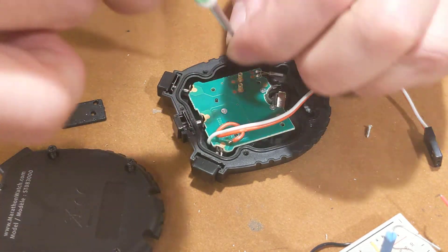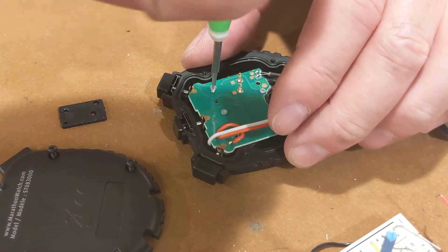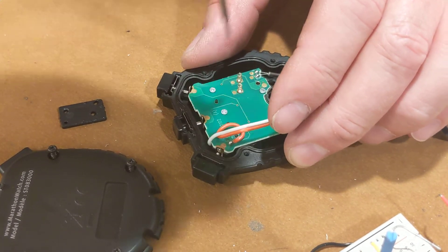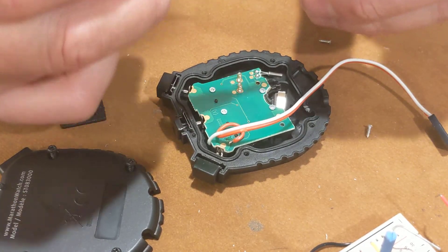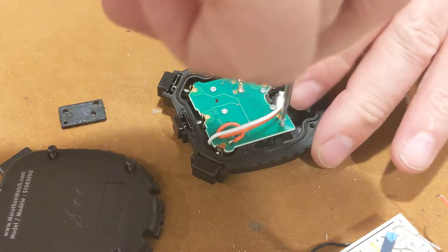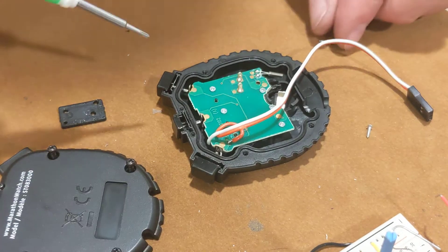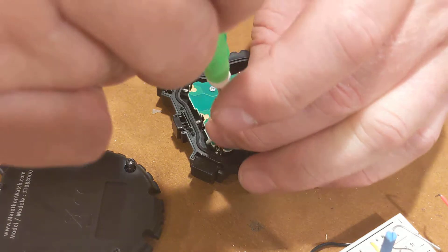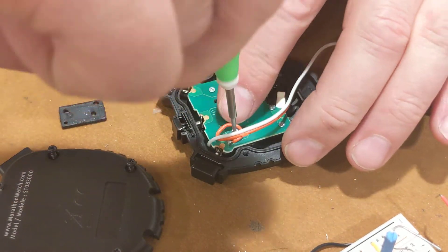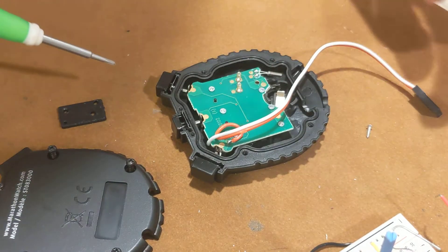I looked briefly on the internet to see if I could find a timer that I could control with a contact. I could find them but they were very expensive, so I decided to go with this one. I think this one was about five dollars and it should give me the timing I need — just to have a general idea if I'm improving or not with my practice.